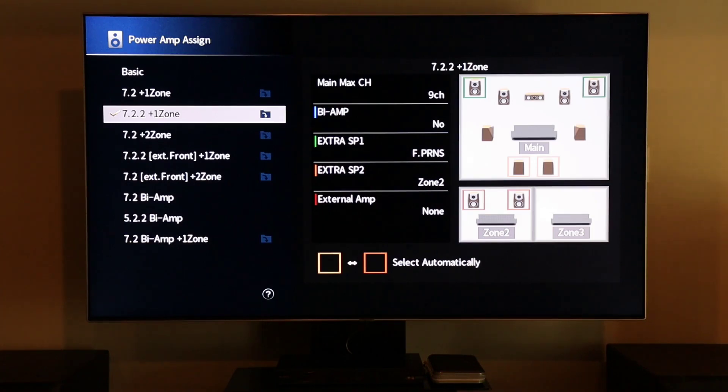So for me, running a 7.2.2 setup, I select 7.2.2 plus zone 1, which simply means I'm running seven mains which includes the surrounds and also two subwoofers, and then the last two represent your height speakers or Atmos speakers. I have two Atmos speakers which is why I selected 7.2.2. If you have a different configuration, then you will select that configuration that corresponds with your system layout.